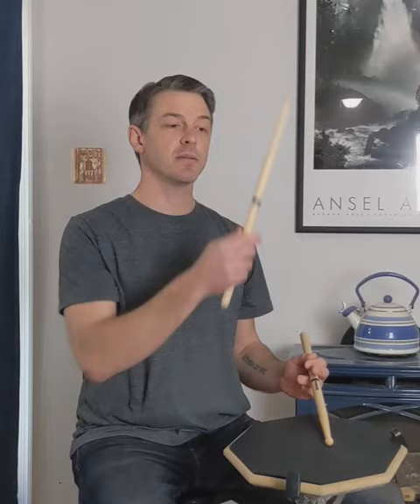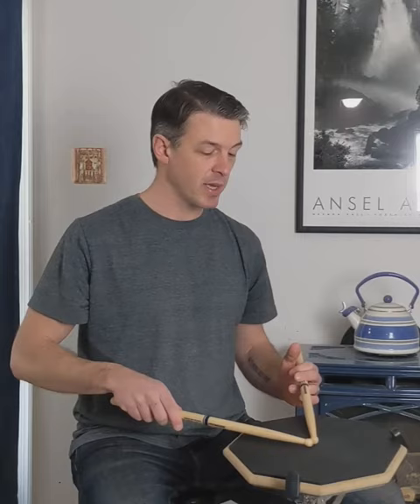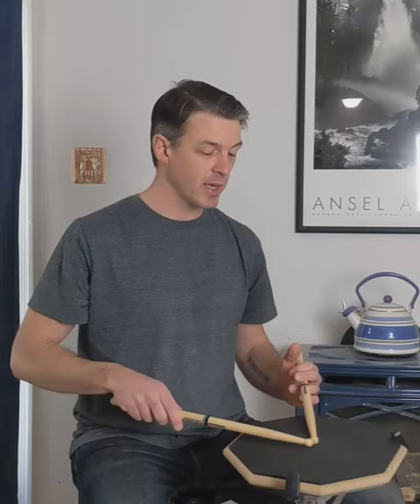One other point: you'll notice that my thumb is facing up to the ceiling, not out to the side. You'll see some drummers have their palm completely up to the sky and they rotate out of the side of their hand — that might work for you, but it doesn't work for me. What I do is come in almost like I'm playing match grip, at the same angle.